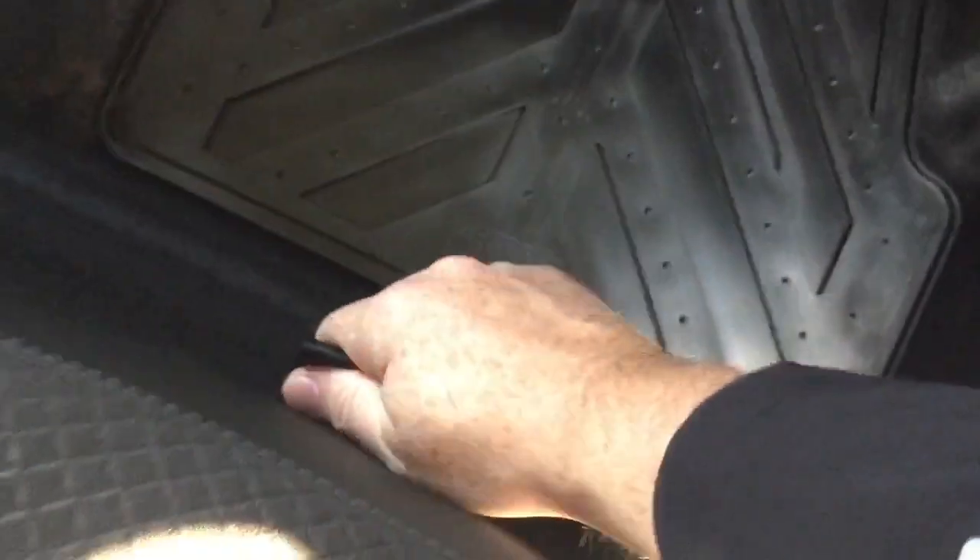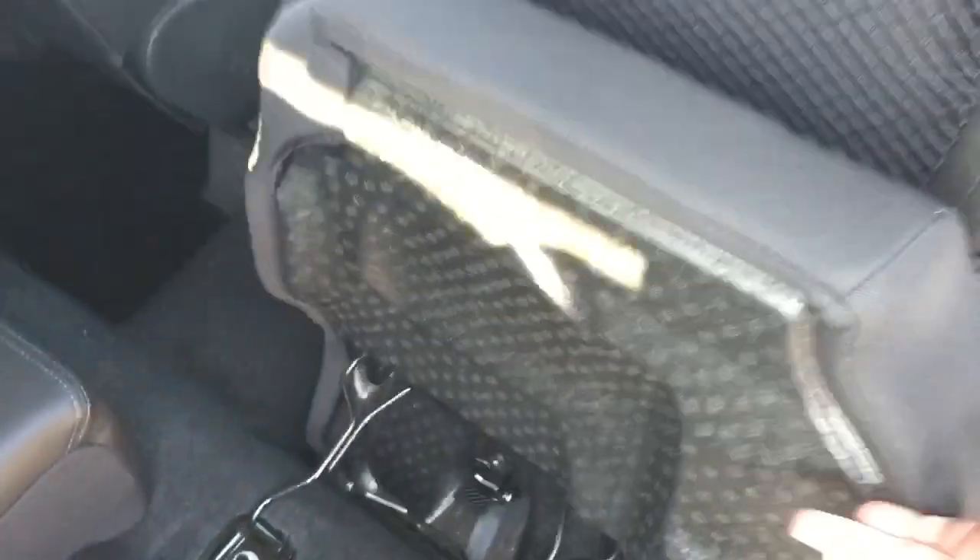The fold-down armrest with cup holders here and that flip and fold seating operates just this easily. I'm gonna reach in and pull the tab and flip and fold.